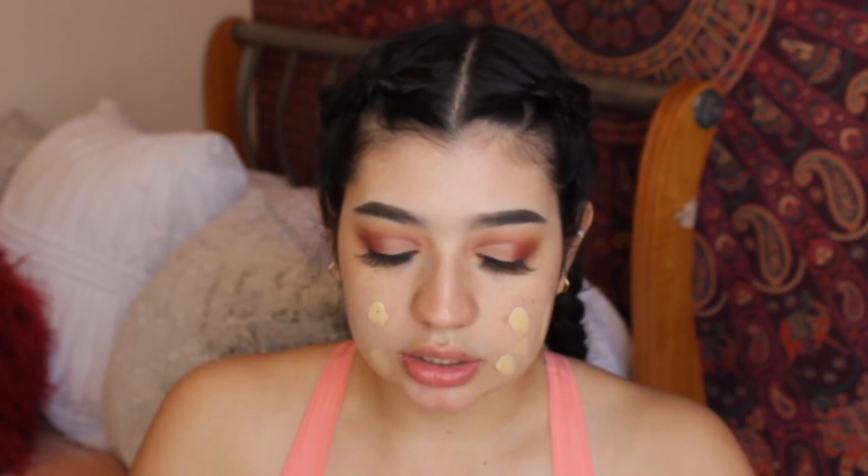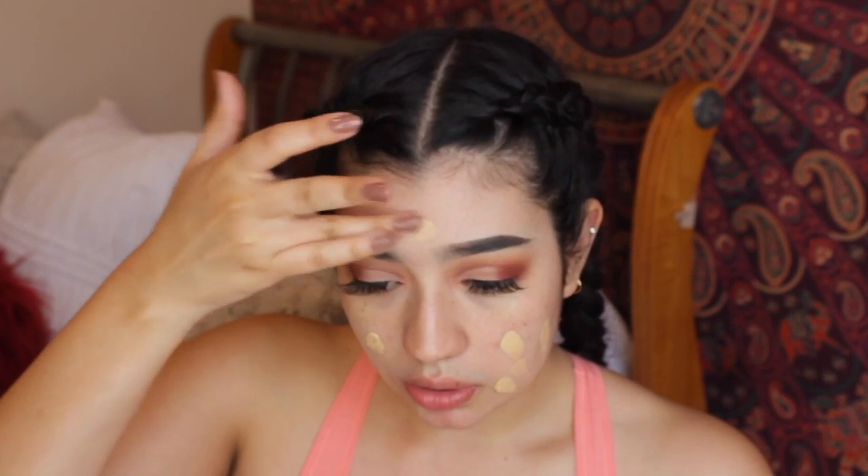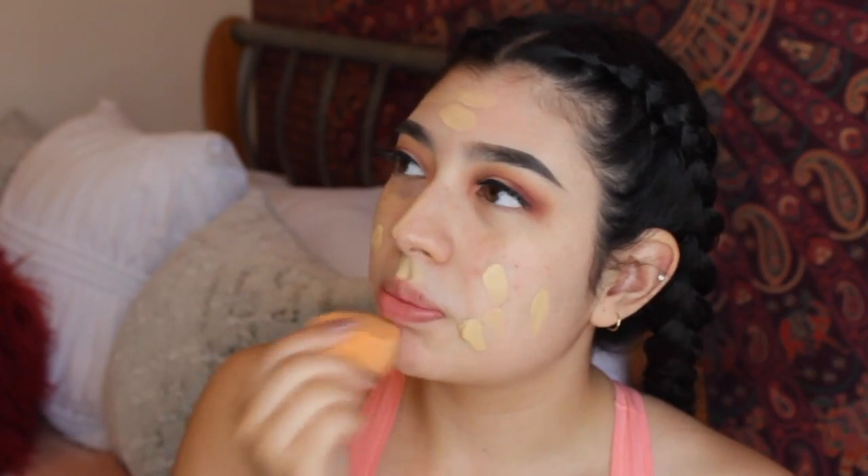We have to go full coverage for this tutorial. I'm going to use my Milani foundation — this is a concealer and foundation in one, it's really good. This is not my shade; it's really dark, but it matches my body, so why not? I'm definitely using a Beauty Blender to blend this because it's super full coverage — I don't want to look cakey.